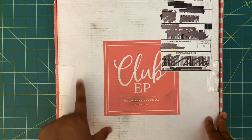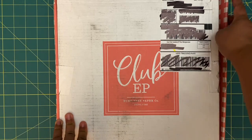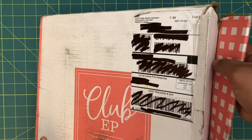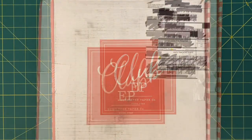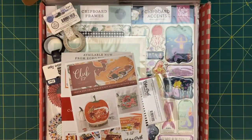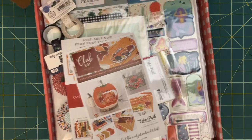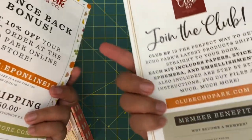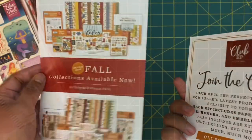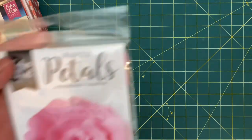So I'm going to go ahead and unbox it and see what I got. The box is actually a little squished, so I'm hoping nothing's missing, but we'll see. If you want to see what I got, just keep on watching. Here's a little overview of everything inside — I'm so excited! I'm just going to pull things out. They have this little pamphlet with a bunch of information on it.